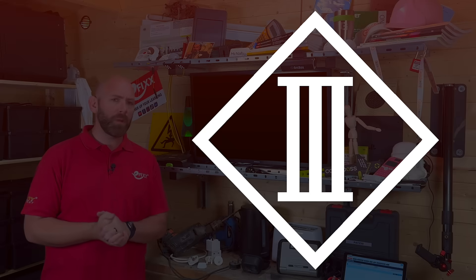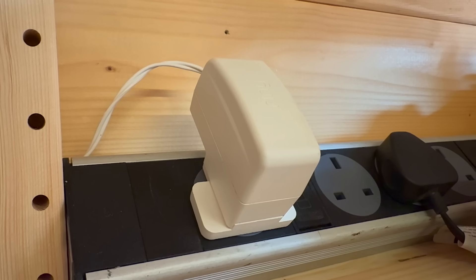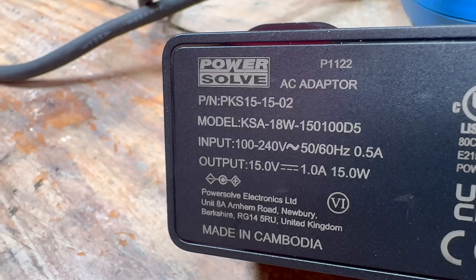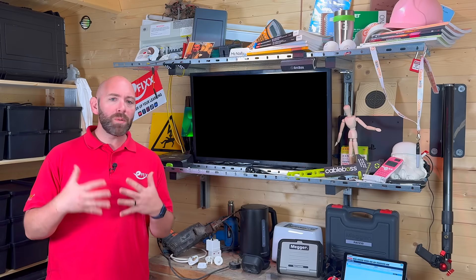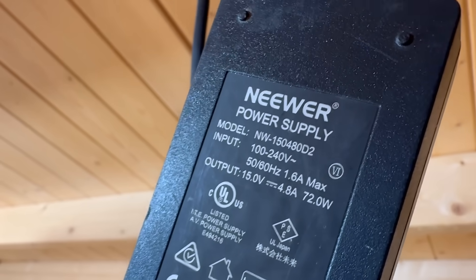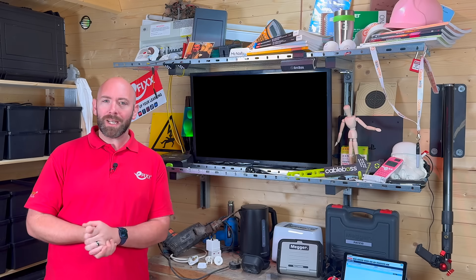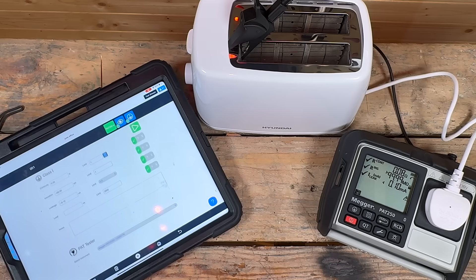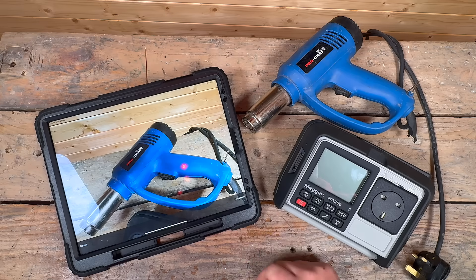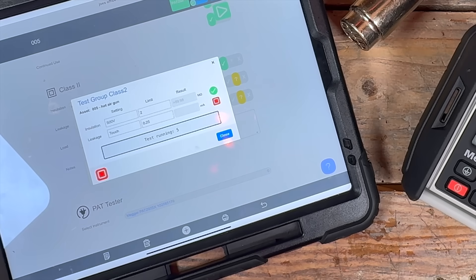Class 3 appliances take a different approach — they rely on a supply at extra low voltage such as SELV or PELV, so the voltage itself is safe. Our role is to confirm the supply is within the correct limits and that the equipment is operating safely. If you have 10 items you can normally manage on paper, but if you have 100 you'll really want this app. CertSuite timestamps every test, ties results to each asset and builds the report — that is what the duty holder needs to show maintenance is in place.